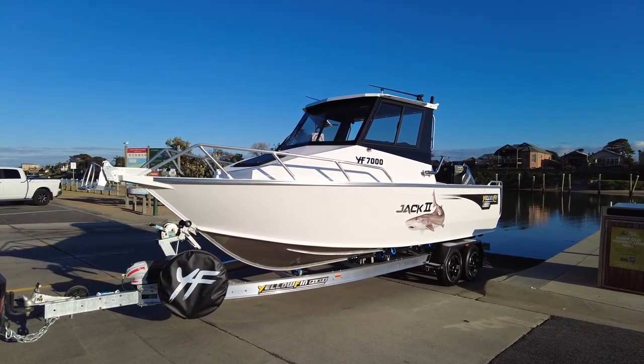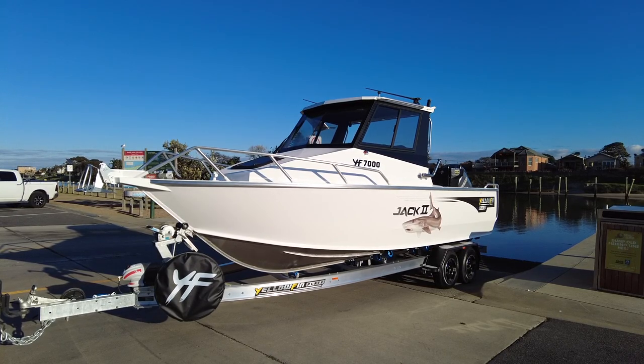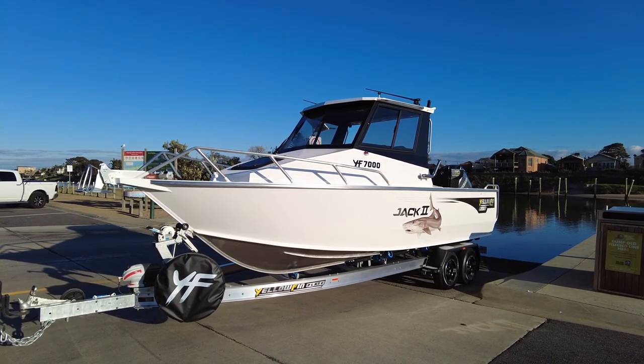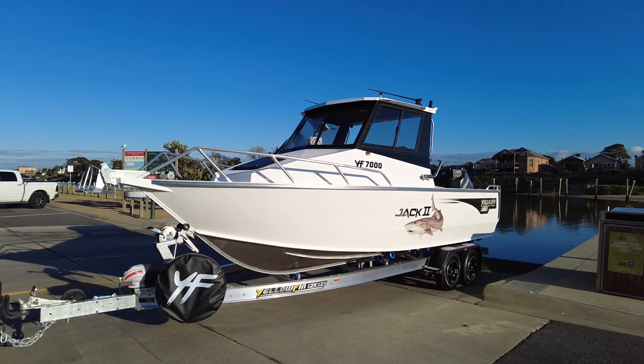G'day guys, Sean Savage here from Streaker Marine. We've got ourselves another 7000 Southerner ready for its on-water commissioning. We're going to have a walk through and see what this particular boat's got — it's on the Yellowfin I-beam aluminium trailer.